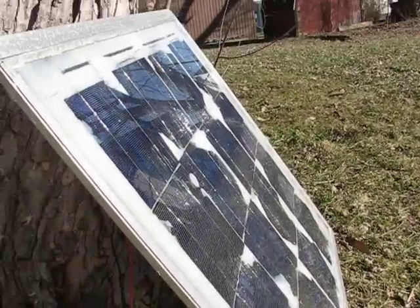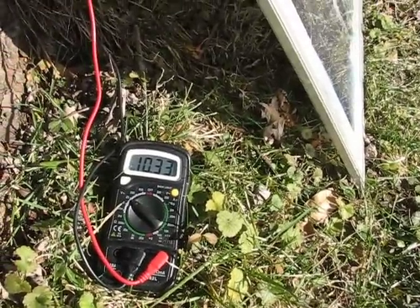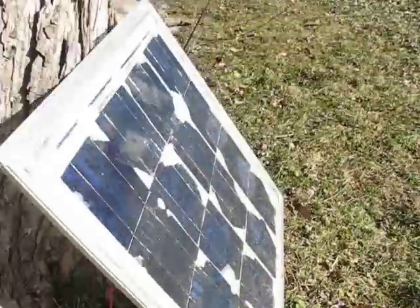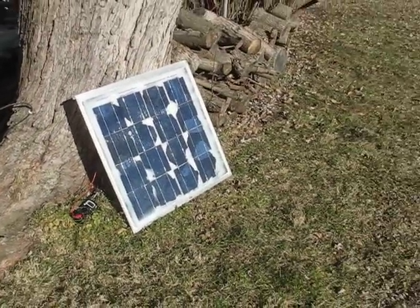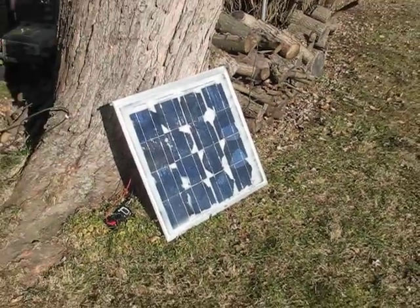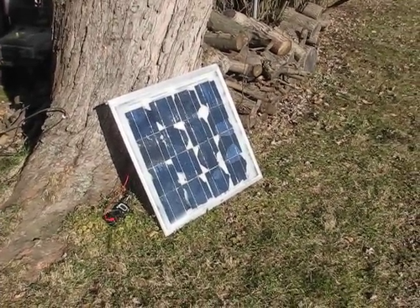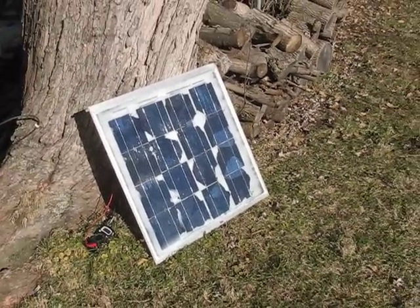This is January the 6th, 2012, it's wintertime and we're getting spring-like weather out here — it's wonderful. I don't believe in global warming, but if it is, I'm all for it, especially when you're into solar. This is Solar Cells 101, and I just wanted to show you one of my crappy panels I threw together to test these six by six solar cells.